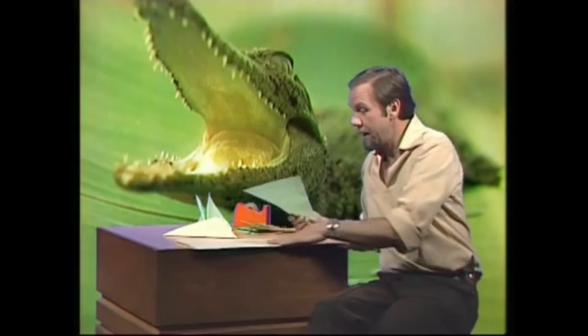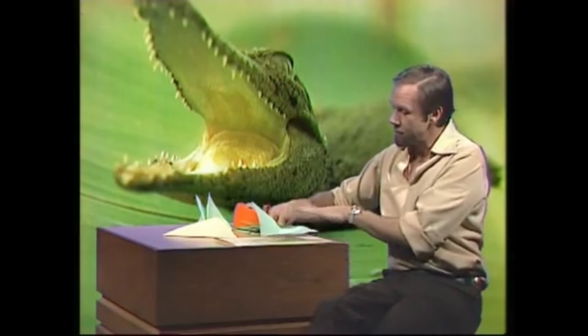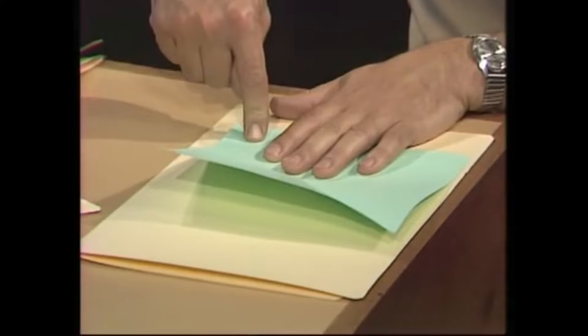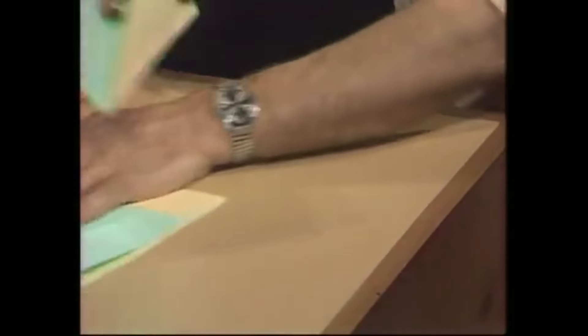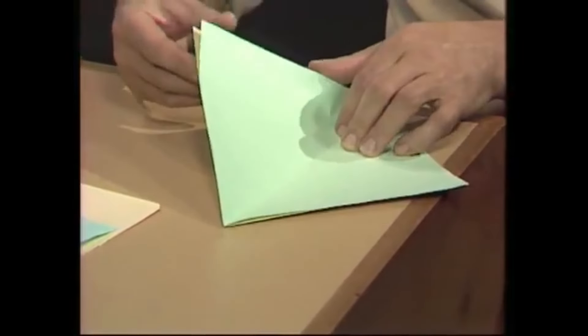Now you need some cardboard — you can use old cereal packets. I've used a cardboard folder here. You put the paper on top of it and cut around there, and you'll get a cardboard square of exactly the same size. Here's what it will look like: a paper square, and underneath it, a cardboard square of exactly the same size.